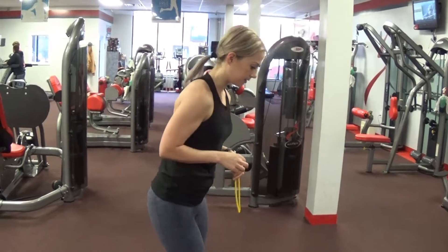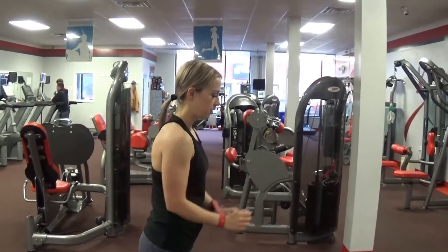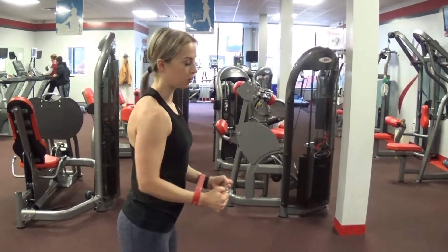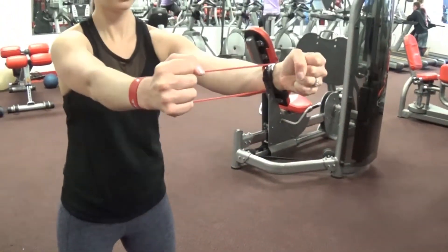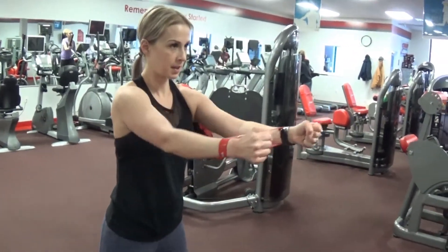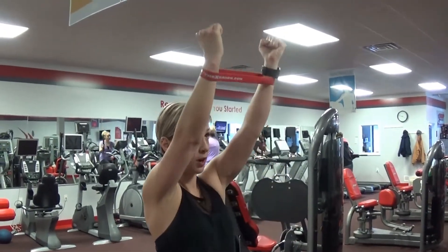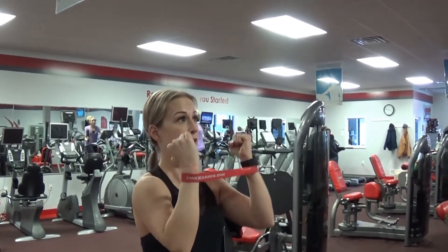Here's the last circuit. We're doing a resistance band row — row straight out, keeping tension the whole time, squeeze and engage those lat muscles. Last exercise for the circuit is a shoulder press. Keep tension, press straight up — my shoulders are really burning right now. This is a modified shoulder press.